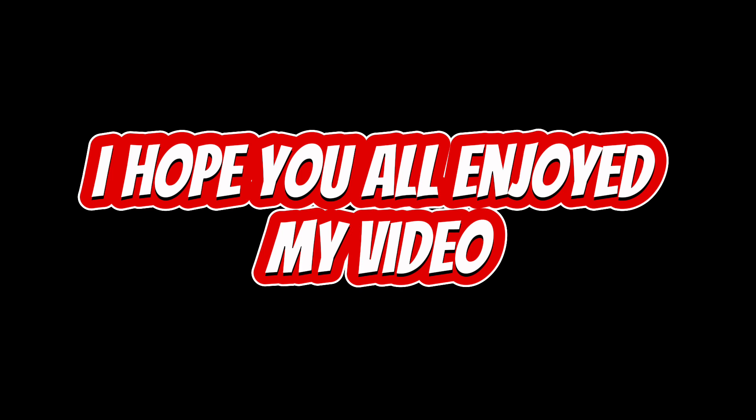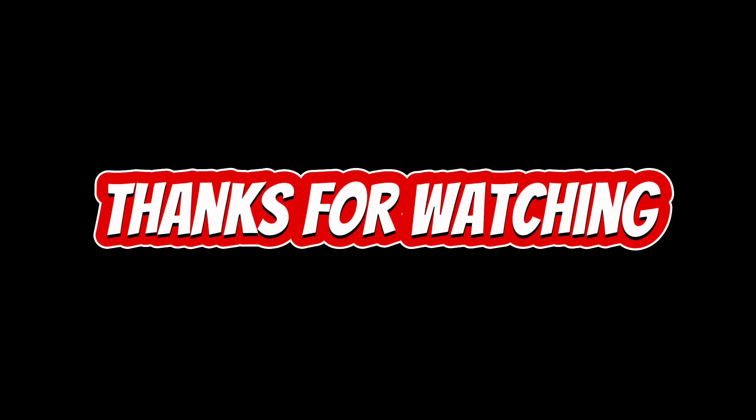Have I missed any Christmas gifts from my list? I'm sure there are a few, so if there are, make sure you add them to the comments below. What are you going to be buying someone this year? Or have I missed a gift that is essential and needs to be on this list? Let me know in the comments below. Anyway, thank you for watching, guys — I hope you've enjoyed this video and I will catch you in the next one. See you next time.